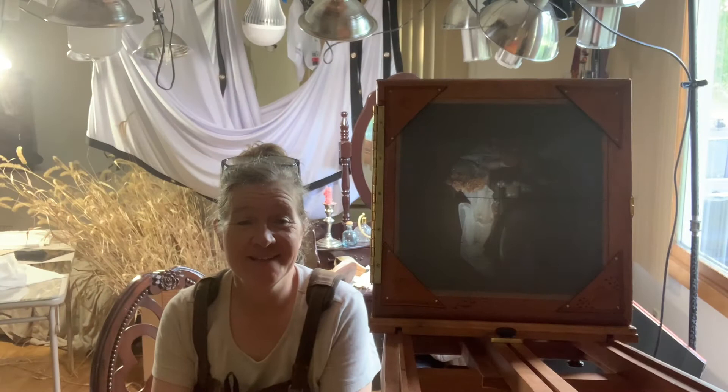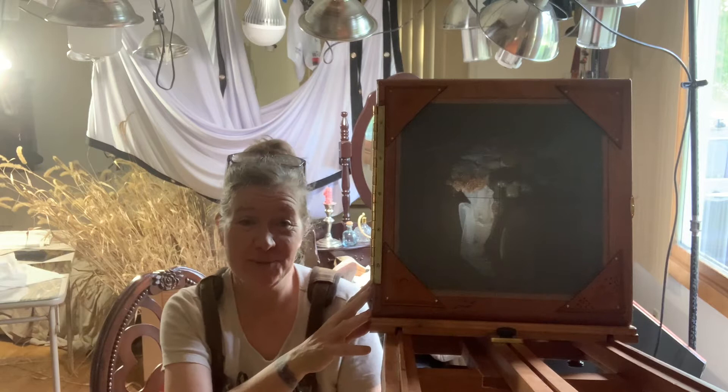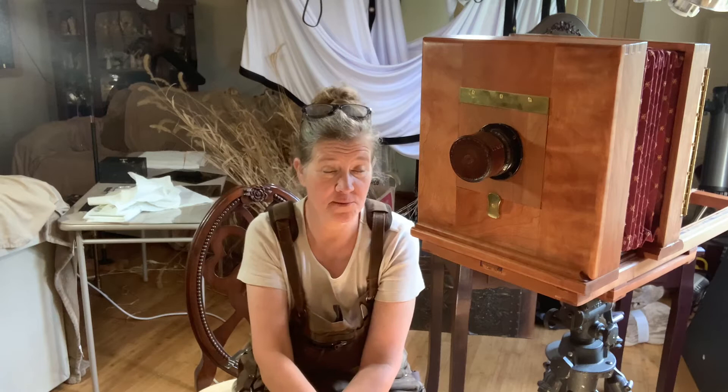Hi, I'm Janet. Welcome to my home and welcome to my studio. Today I'd like to show you my camera. Maybe you're like me — you would like to start shooting wet plates and you've never used a camera like this, so some basic information would be good for you.